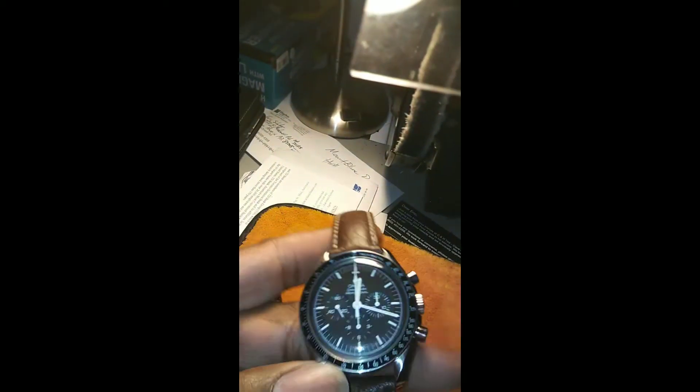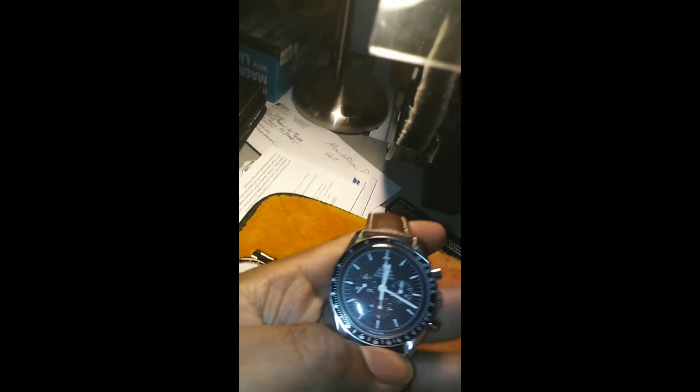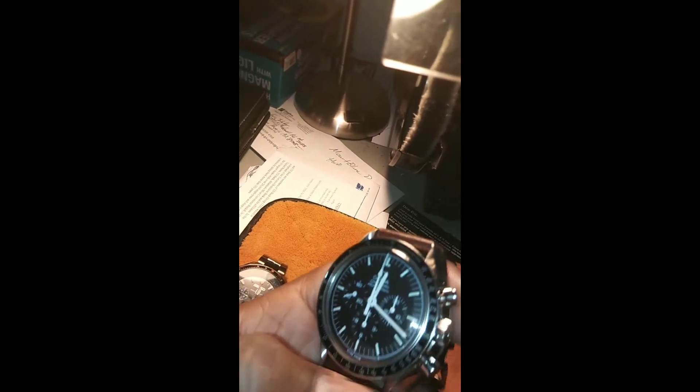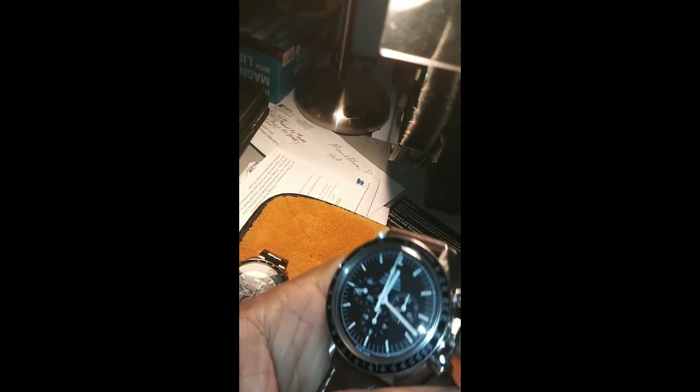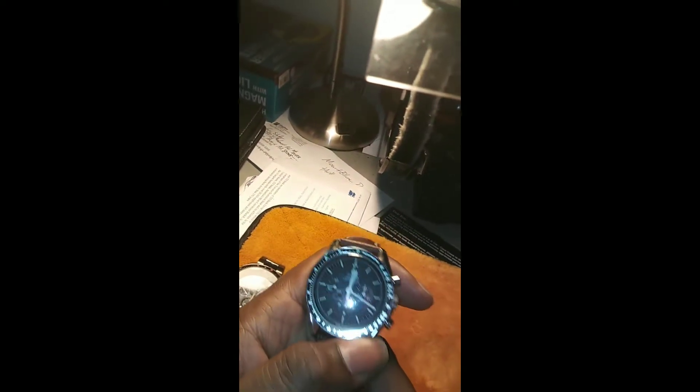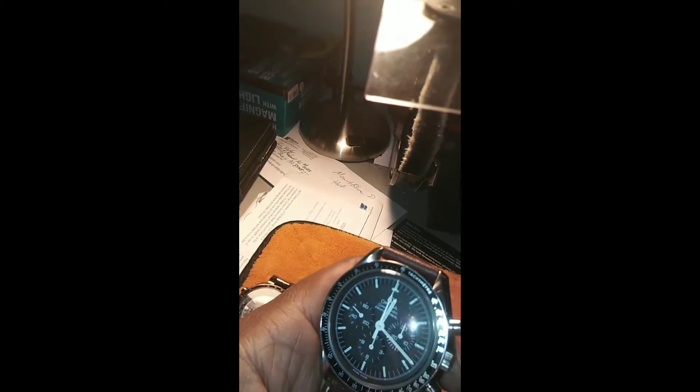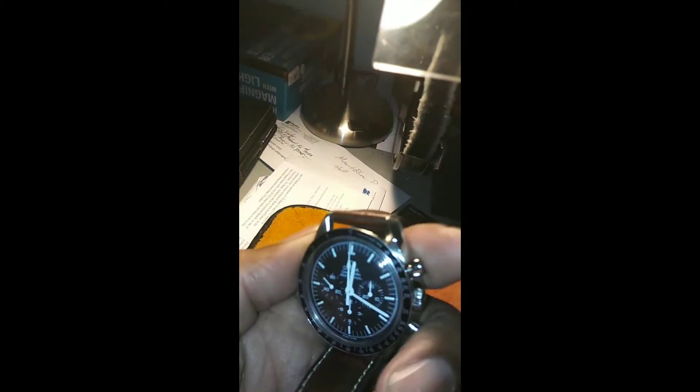Here's my Omega Speedmaster. This has a Lamania movement. The service of this is $500 to $700. Keep in mind, I bought this watch used — it was fairly new, a newer year. So if you're going to buy something that incurs a high service cost, you might want to get a newer watch versus an older watch, especially if you don't have box and papers.